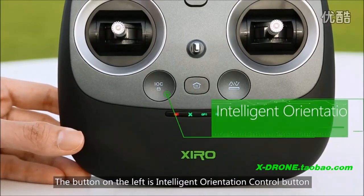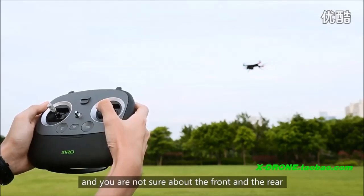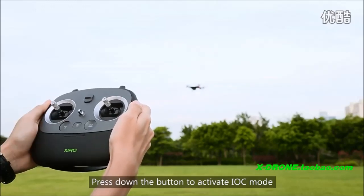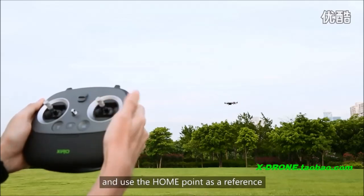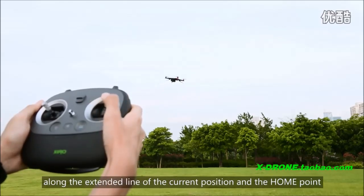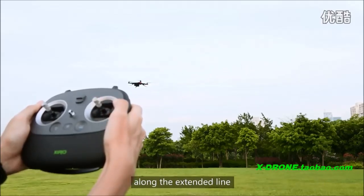The button on the left is the intelligent orientation control button. It is really helpful when the drone is too far away from you and you are not sure about the front and the rear. Press down the button to activate IOC mode. The drone will ignore its current orientation and use the home point as a reference. Push the stick forward and the drone will fly away along the extended line of current position and the home point. Pull the stick backward and the drone will fly back along the extended line.